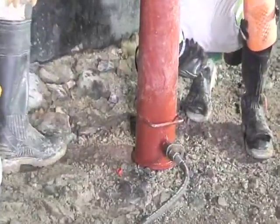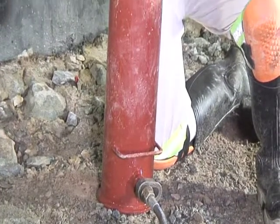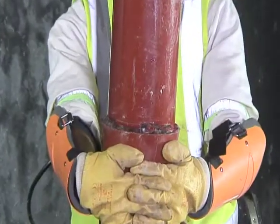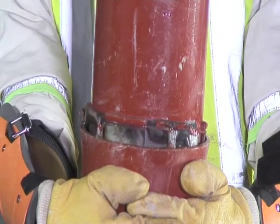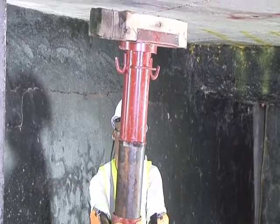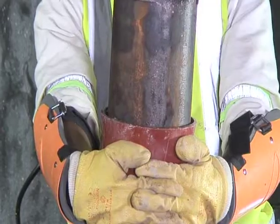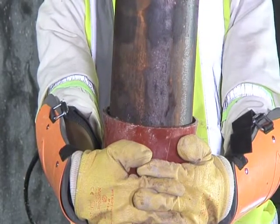Attach the filler nozzle to the inlet valve and commence pumping. Keep pumping to extend the prop, continuously guiding the prop and the headboard at 90 degrees towards the marked position on the hanging wall. Extend the prop until the headboard contacts the hanging wall.